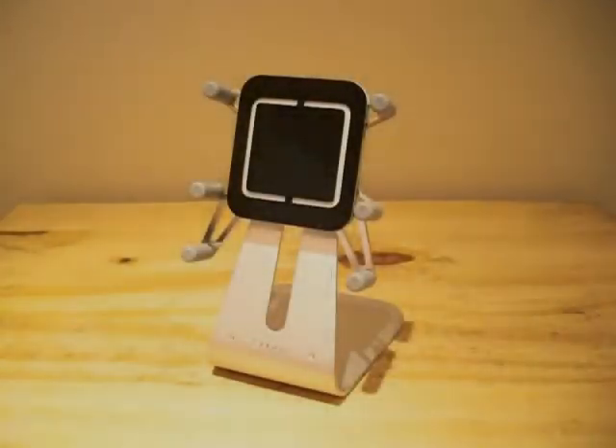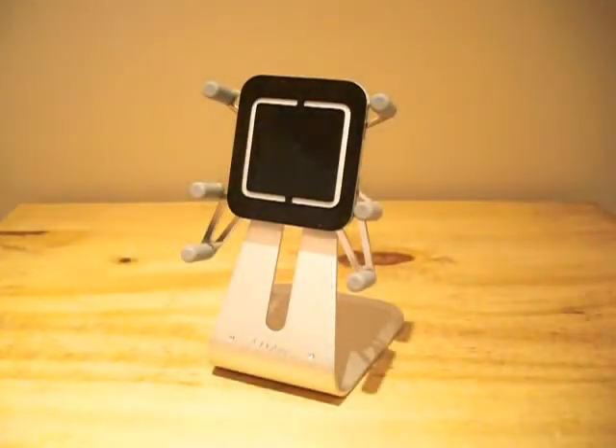Hey guys, it's Rav and today I will be taking a look at the Luxa2 H1 Touch Mobile Holder. This product can be found at luxa2store.com for a price of $54.99, which is around £35 in the UK.